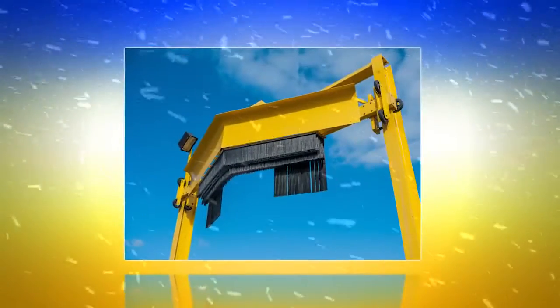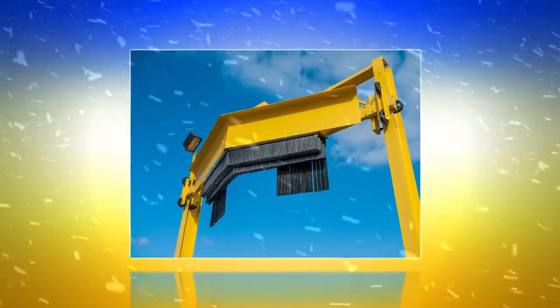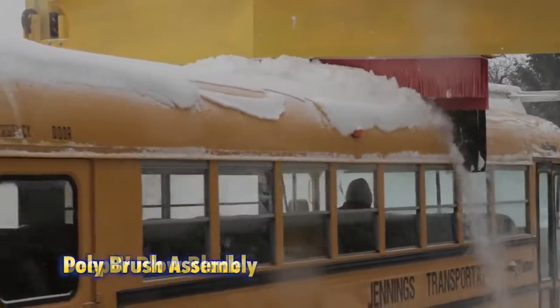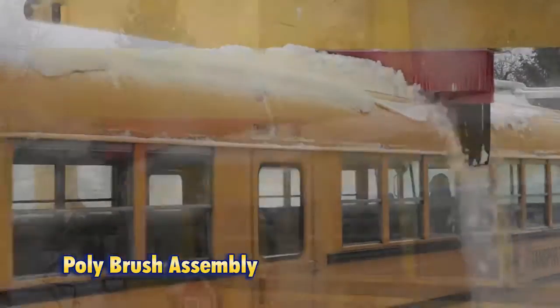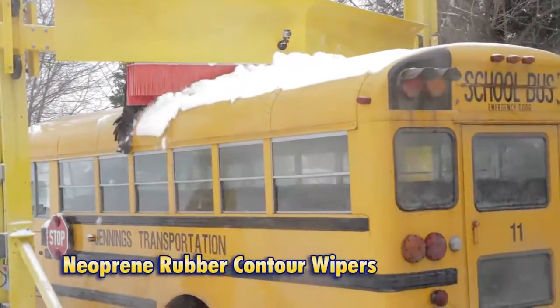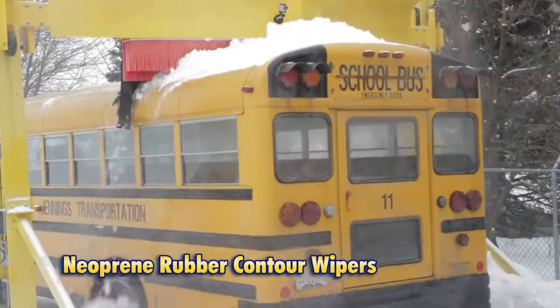Our patented triple-stage design effectively clears rooftops every time. The Deep V plow blade removes the bulky, heavy snow, while the poly-snow brushes sweep the roof clean, safely passing over hatches and lights. The side-mounted neoprene wipers conform to the rounded contours of all types of vehicles.